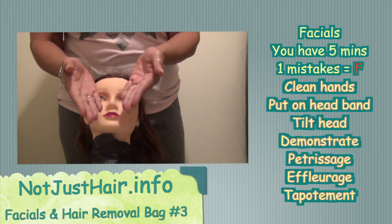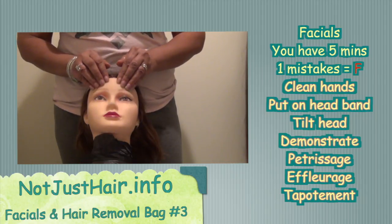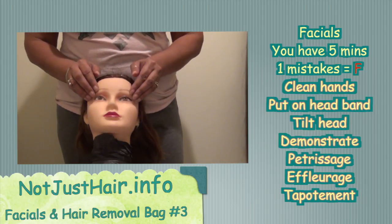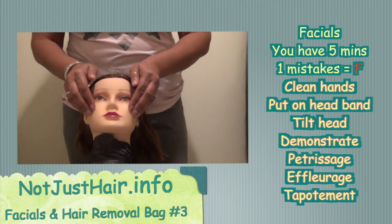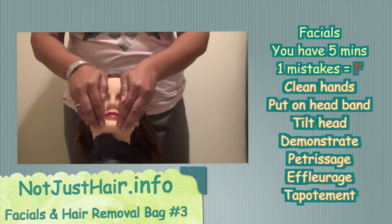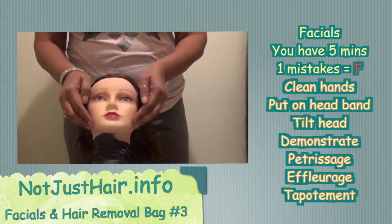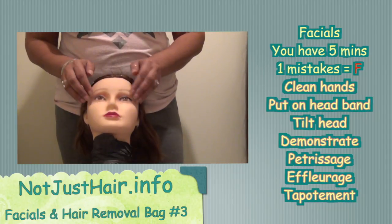Effleurage — you're taking the balls of your fingertips, very lightly, and you're going in a circular motion, slow and kind of relaxing, all around the face. So that's effleurage.